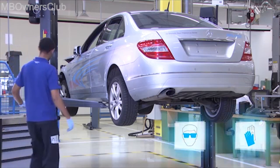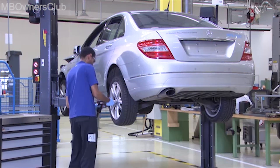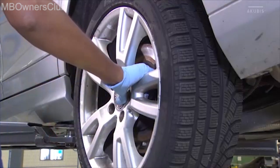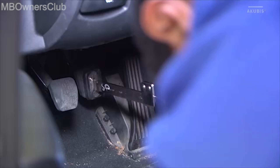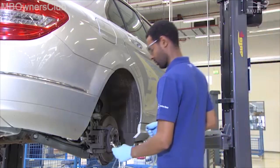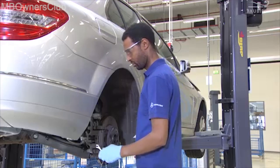Wear protective goggles and acid-resistant gloves when carrying out the repairs. First remove both rear wheels and the front left wheel. Use the pedal spanner to prevent any brake fluid from running through the line during the repairs. Now bleed the brakes. Bleed off the pressure via the bleeding nipple on the brake calipers.